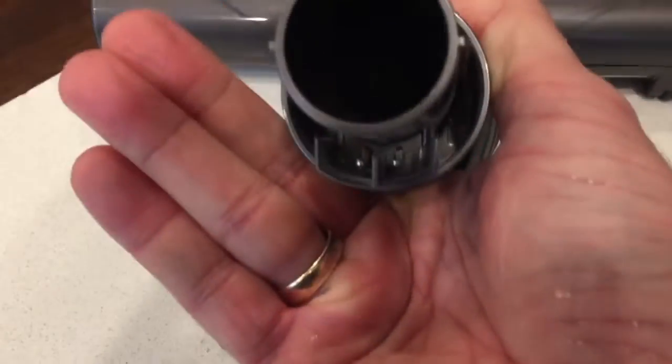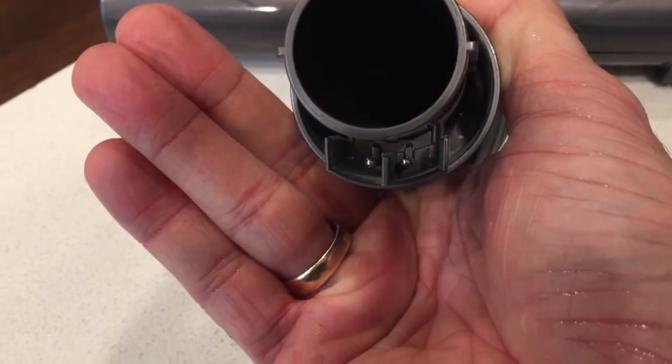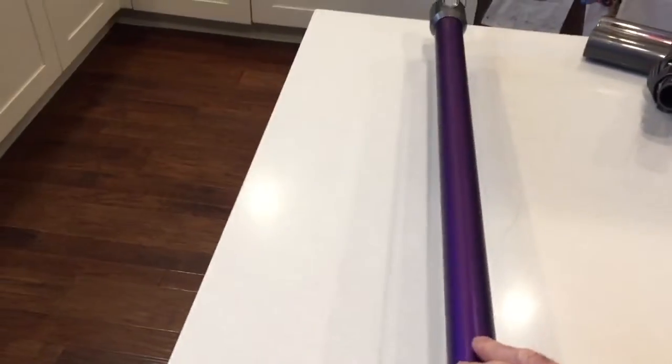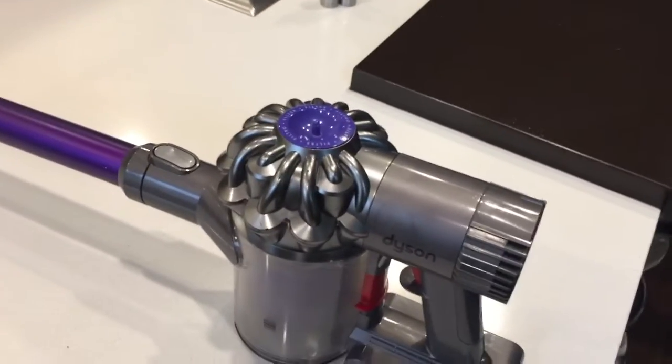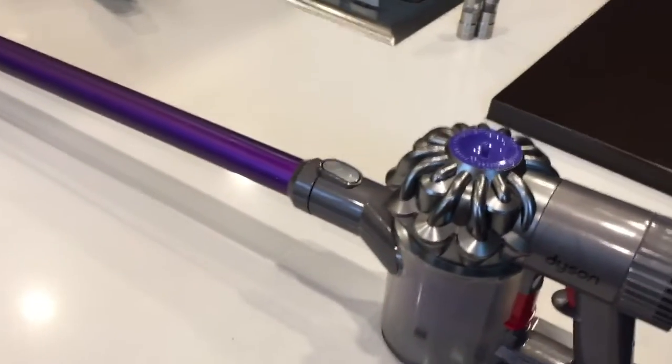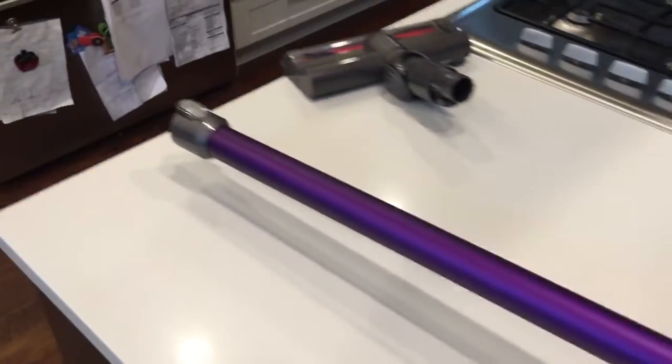I stuck a continuity tester on those two prongs and everything was fine in the motor head. I worked my way back on the wand, stuck a little wire connecting those two holes - basically a wire that went around the corner - and checked the continuity of the wand. It was fine as well. I cleaned up all the connections, as you may have seen on other videos, and within the motor head itself, but still the same problem.